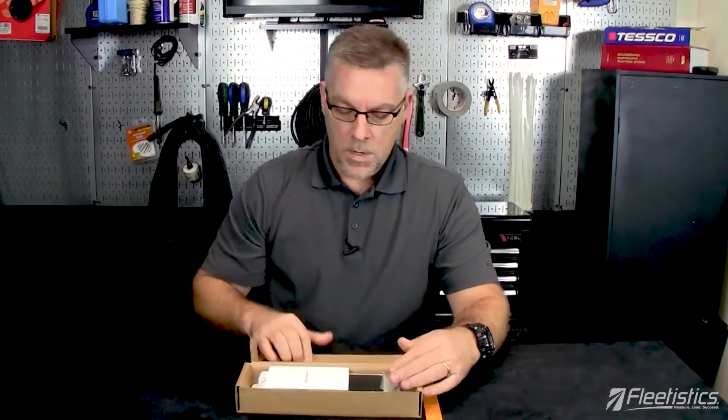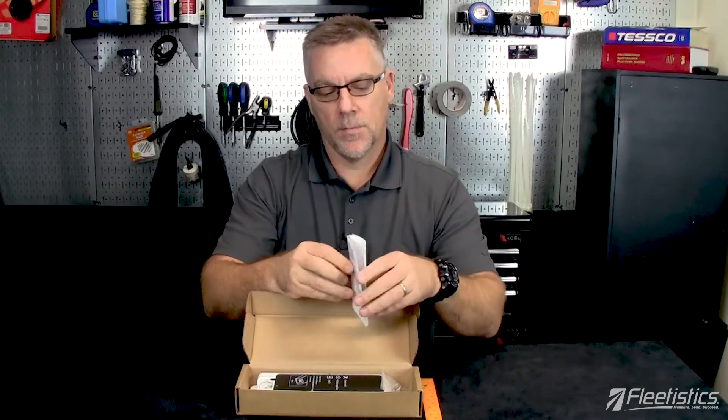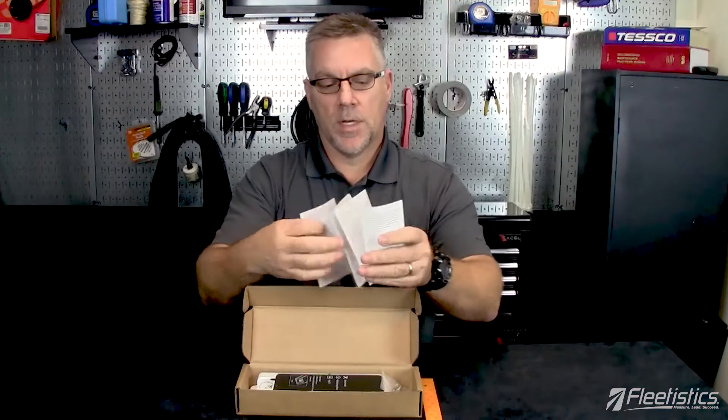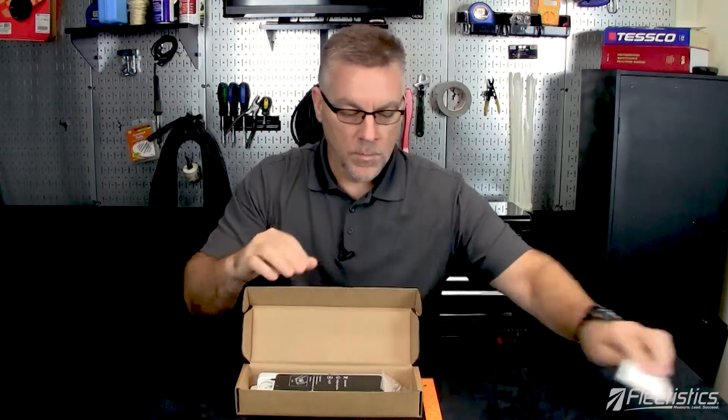Opening it up, we have a getting started guide — pretty fancy. It seems like a lot of instructions, but the process for getting started isn't that complicated, so don't worry about it. Basically, screw it into the asset and away you go. Next we have a bag of self-tapping sheet metal screws, and then the Flex Asset Tracker itself.